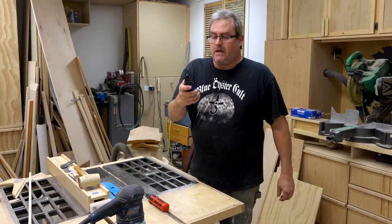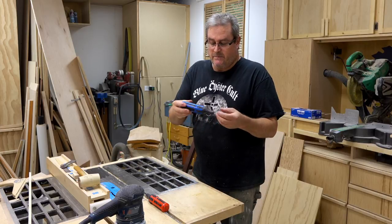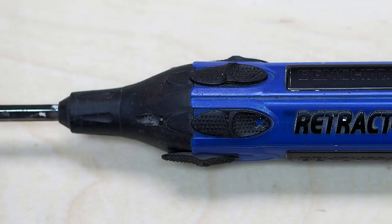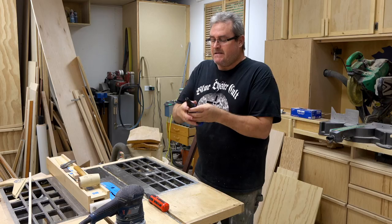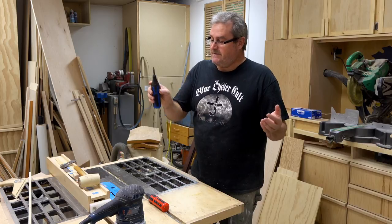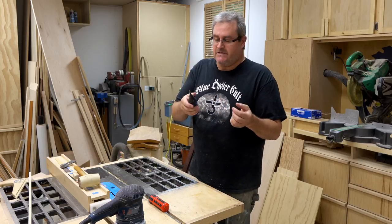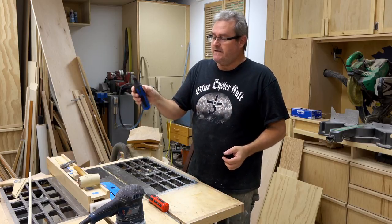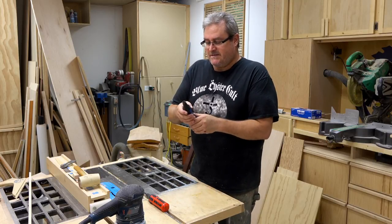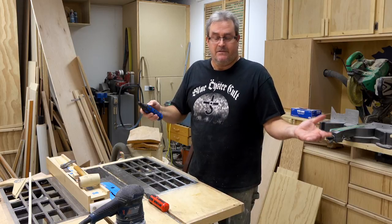This is my favorite screwdriver — the one I use the most, mainly because it has all the bits inside that I use. The really handy and convenient thing about it is that you slide the switch forward and the screwdriver shoots out, then you pull it back. It works exactly like a switchblade, and it's great because you never lose the bits.